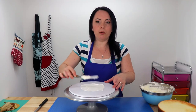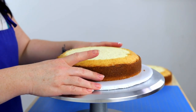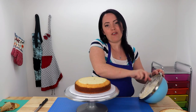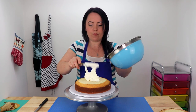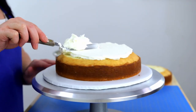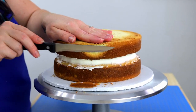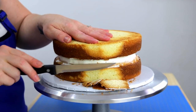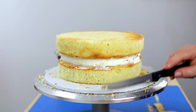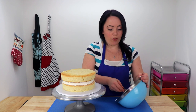This is going to act like a little bit of glue for the cake. Take your first layer, put it where you want it, and give it a little press down. We're going to continue to stack this cake and fill it so we can finish trimming off all the caramelization. Now we're going to seal in all these crumbs with a nice thin coat of icing and then pop it in the fridge to chill for about 20 minutes.